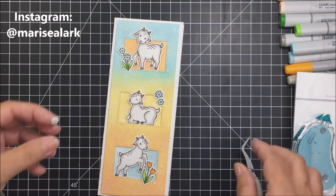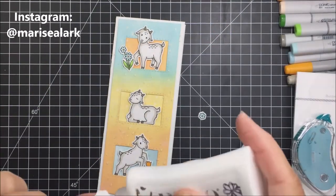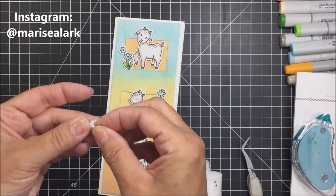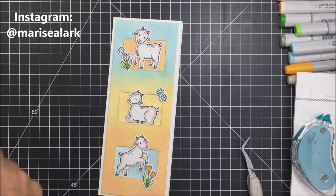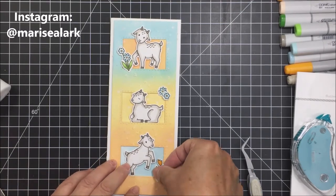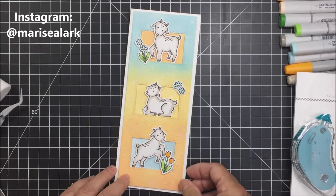I'm popping the florals up with some foam adhesive squares to give them a little dimension. The one little flower in the middle section I'm gluing down flat, and the one on top I'm popping up on foam. I'm using my Nuvo Deluxe Adhesive — I love it because it has a really nice fine tip and has literally never clogged on me. I'm also adding a little foam dot on the bottom tulip piece, just moving it in a bit so it's balanced with the other floral pieces on the card.